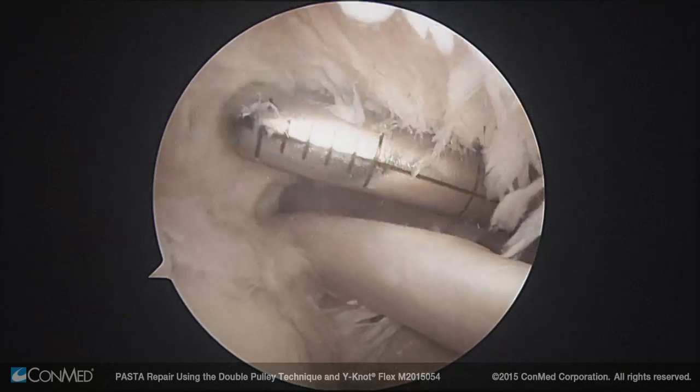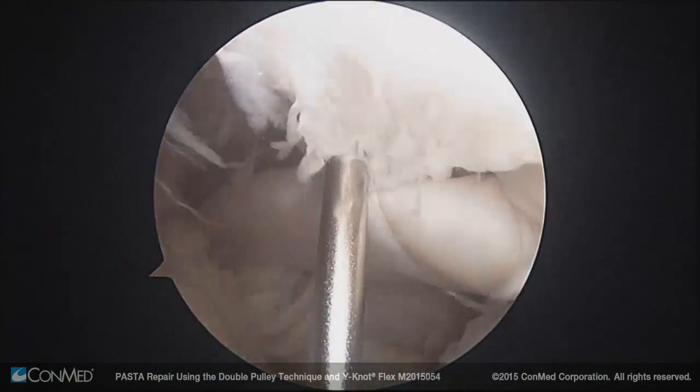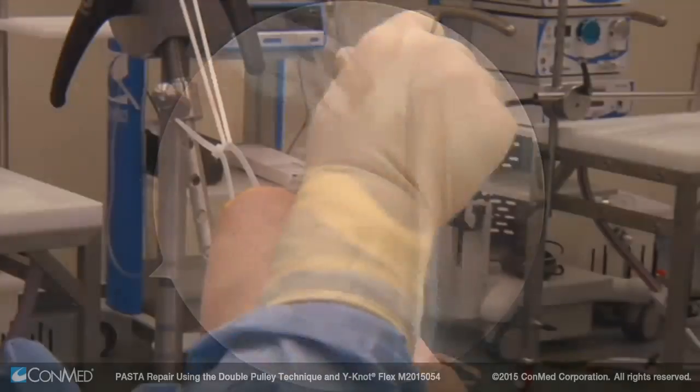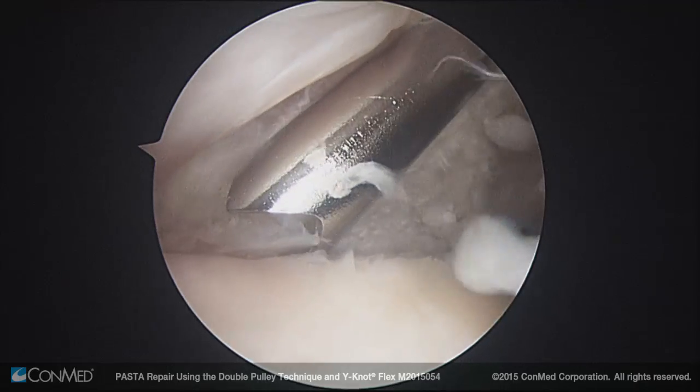After proper preparation of the footprint and tendon, the location of the first transcutaneous anchor is found using a spinal needle. The guide wire and cannulated switching stick are used to aid in the insertion of the t-handle drill guide through the intact tendon and against the bone.